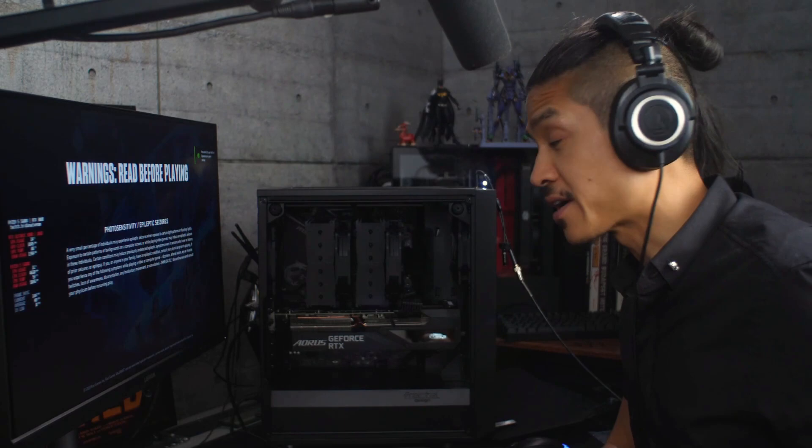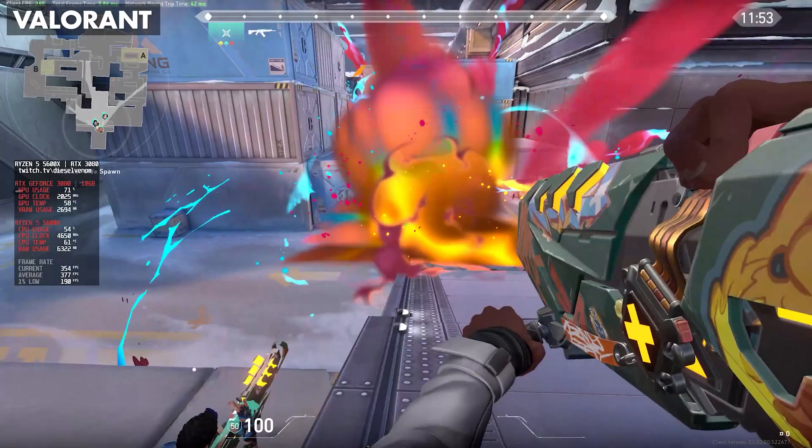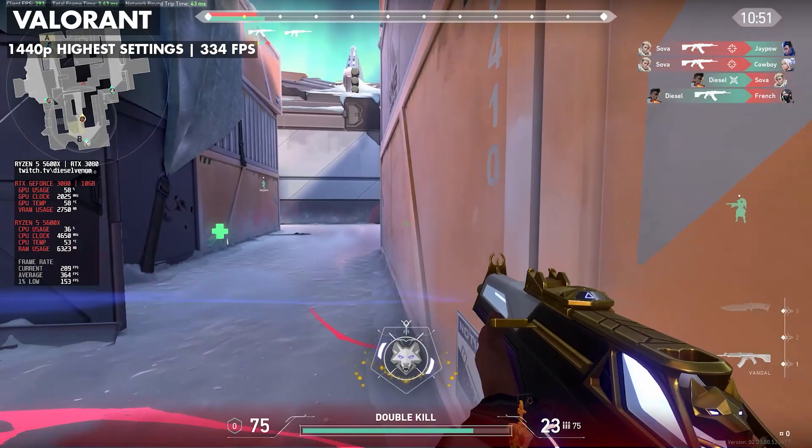First, we're going to try Valorant. This computer should have a very easy time with this game — it was designed to run on even budget computers and it's very well optimized. As expected, in 1440p even on highest settings, we easily got over 300 frames per second.